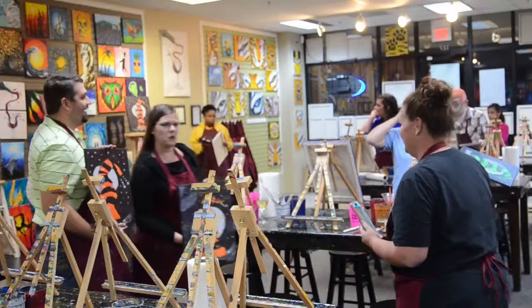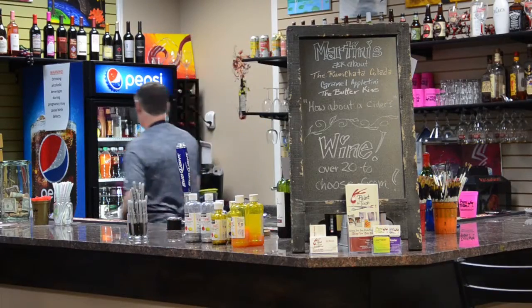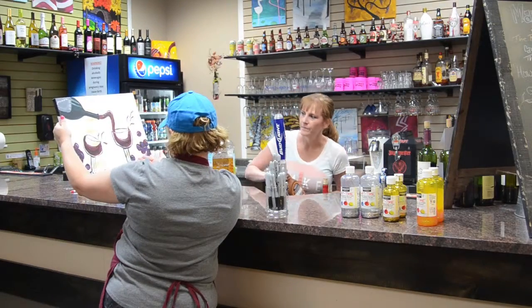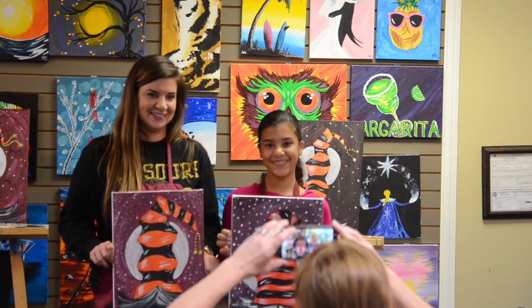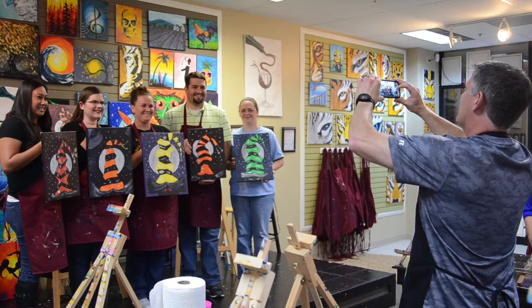We do classes and we teach basic concepts on how to paint, and how to paint with the acrylic paints that we use. We try to choose paintings that the average person can do, and I really enjoy helping people — not just helping them to paint, but helping them to have a good time.